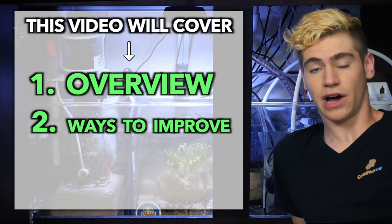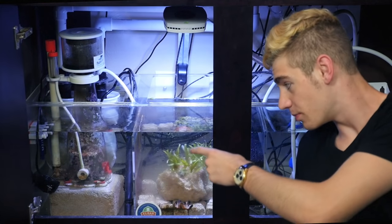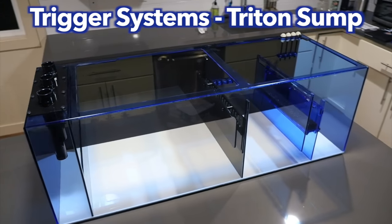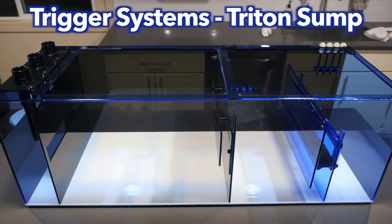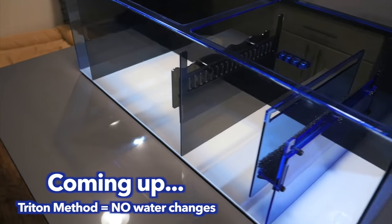And finally, I'm going to be showing you guys how to install a brand new sump completely from scratch. I'm actually going to be replacing this traditional sump right here with the Trigger System's brand new Triton-style sump. And if you utilize the full Triton method, you'll actually be able to eliminate the need to do any more water changes.